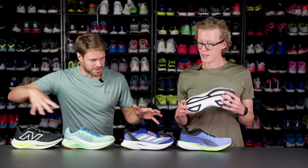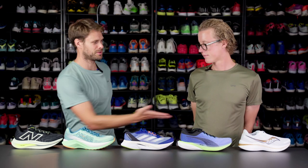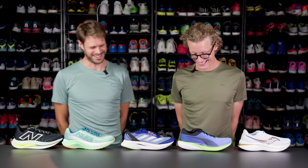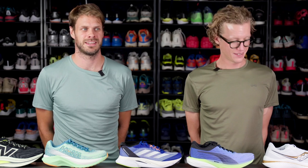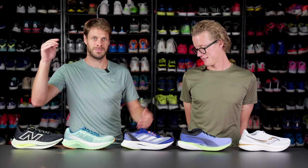So we've tried to put them in order from cush to push. Those are five great, fantastic shoes with plates and super foam — some call them super trainers. You can buy them all on runningexpert.com.